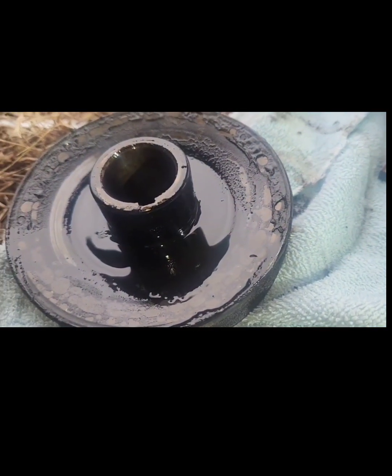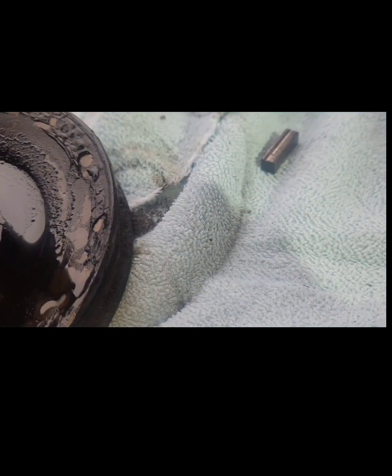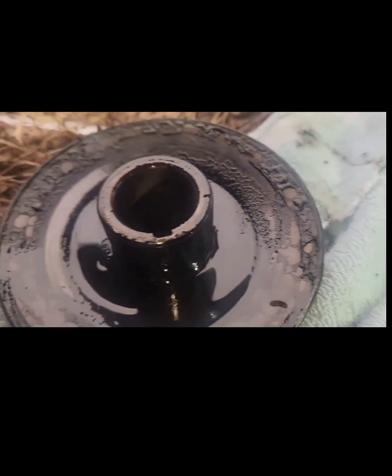When you pull the crankshaft pulley off, it's got a key. Some have the key welded inside the pulley - this one had a separate key - so remember that when you put it back on. Now we've got clear access to the crank seal.